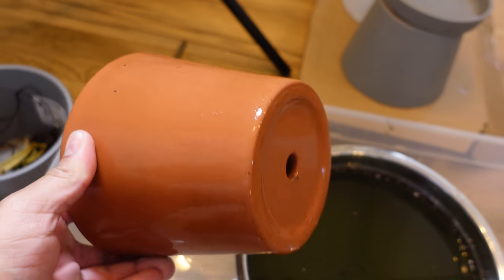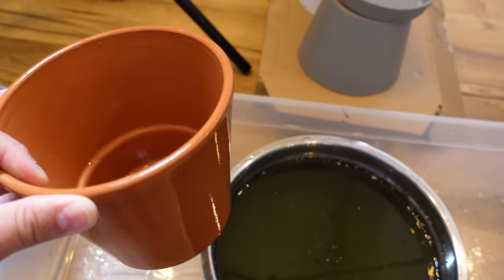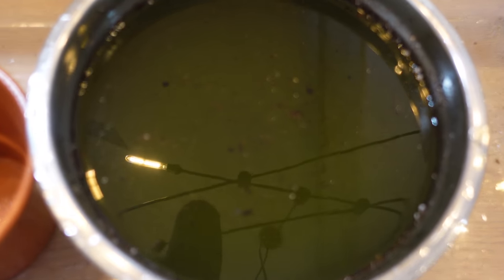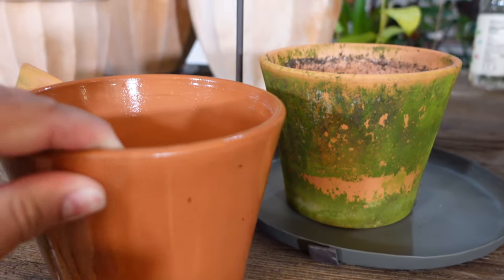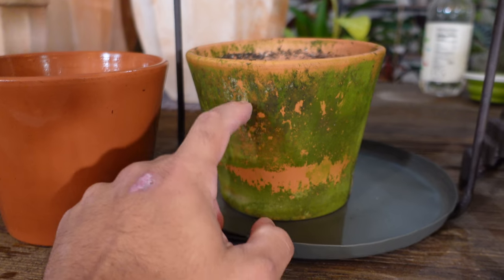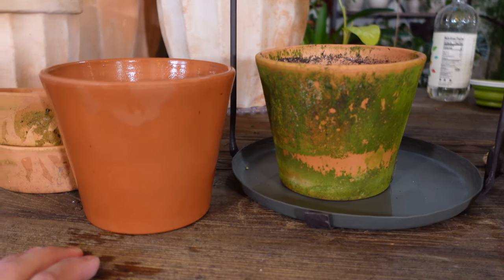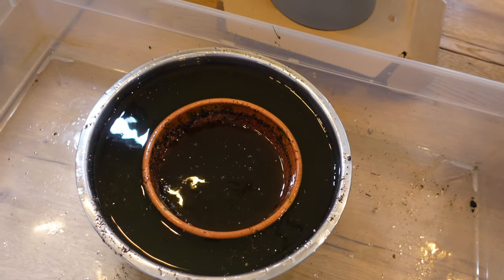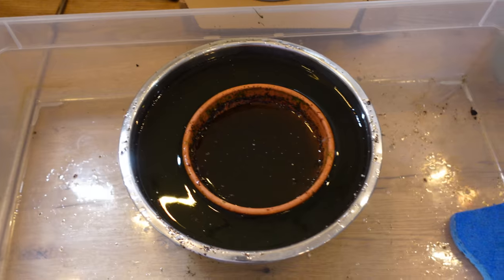This terracotta pot came out spick and span — I didn't even need much elbow grease; it basically just wiped right away. Bad news: vinegar smells so disgusting, and look how nasty the water is. It really does work — you can see the difference. Let's get the second pot in to soak in the vinegar mixture. Vinegar smells so gross, but moving along — pots figured out.